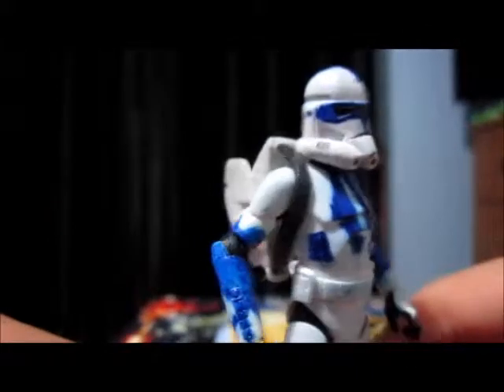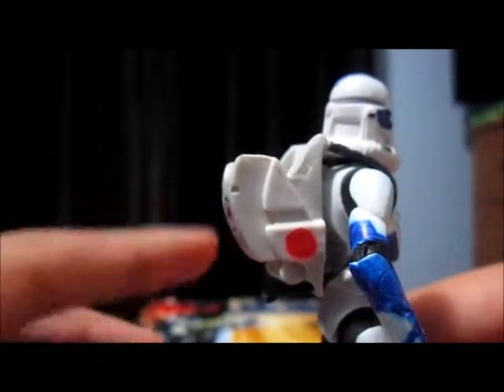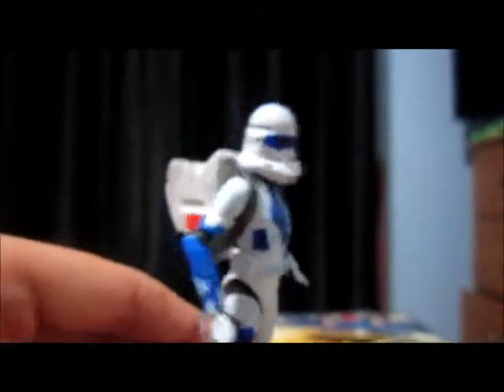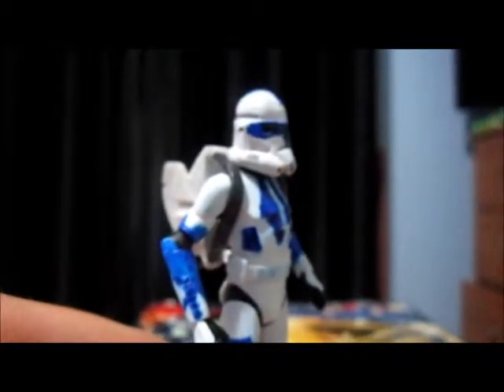I just need to put the blaster in his hand. Here we go. As you can see, he does have the backpack on. Now I got this backpack — it's not the Clone Trooper backpack — it is the backpack that came with the first Ahsoka.